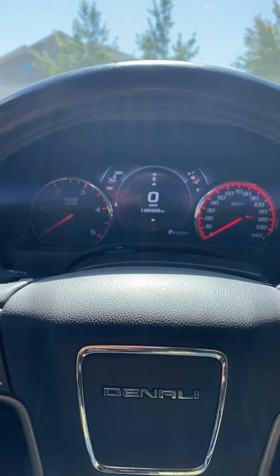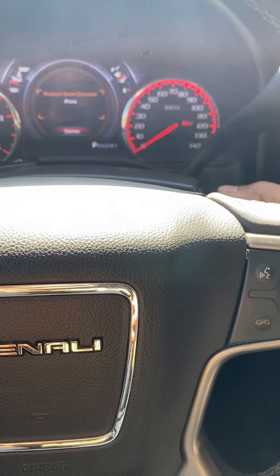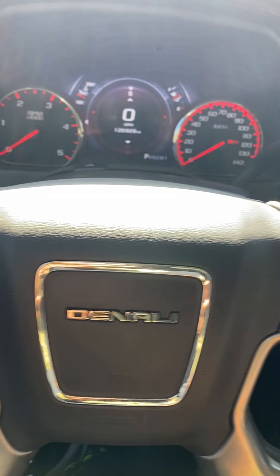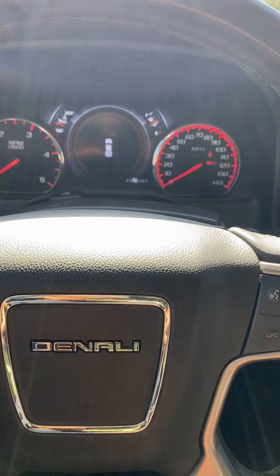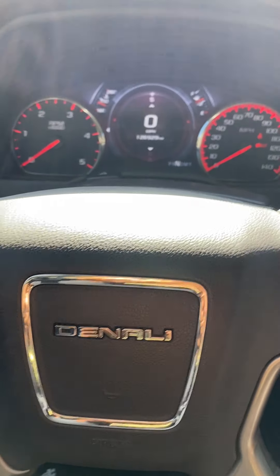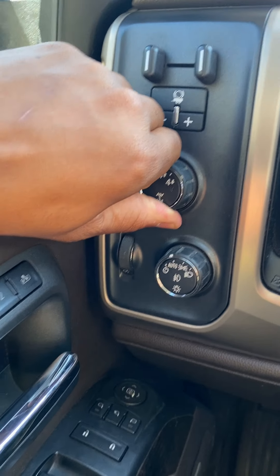Your dash comes on and your gauges and whatnot. Set your parking brake, put your key in the ON position — not run, but the ON position. Then put the vehicle in neutral like so.